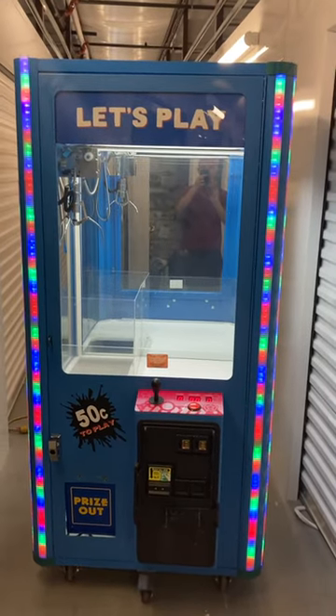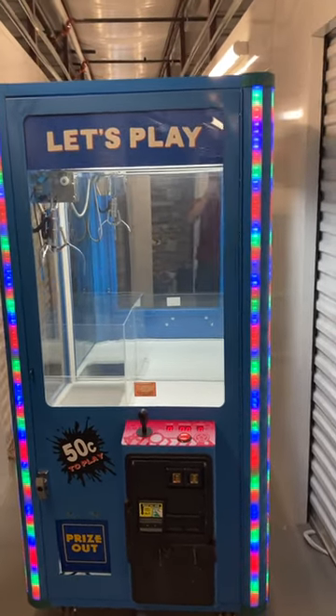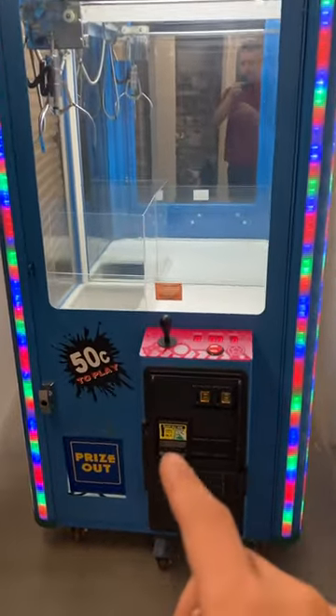Here's a video of this 36-inch Let's Play crane claw machine arcade game. As you hear, it sounds good. All the lights on the front of the machine are in working order.